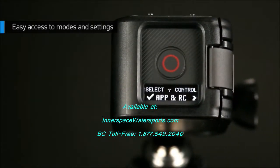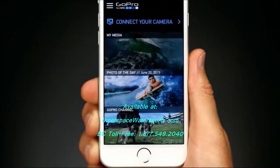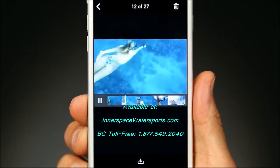Built-in Wi-Fi and Bluetooth combined with the GoPro app or smart remote give you full control of Hero 4 Session. With the app connected, you'll be able to access modes and settings, view photos, and playback videos.